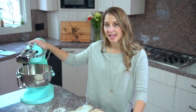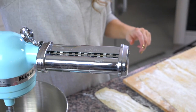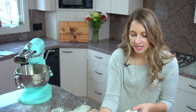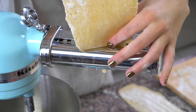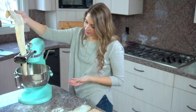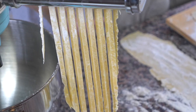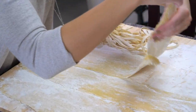The last step is that I've now attached the fettuccine maker onto my KitchenAid. I'm going to do the exact same thing — turn it on at a really low speed, take my pasta sheets, and feed them through, using my hands to catch the noodles at the bottom. As you can see, it's coming out as really nice fettuccine noodles. I put them back on the wooden board and repeat the same thing with all of my sheets.